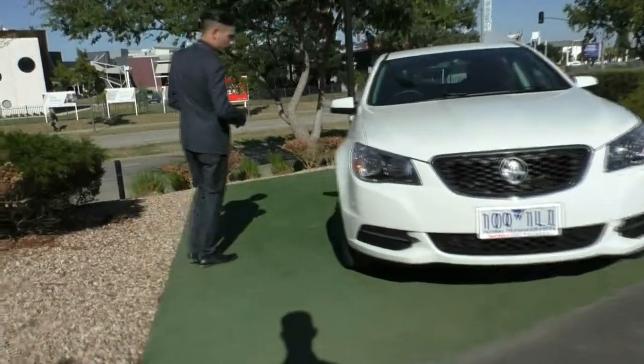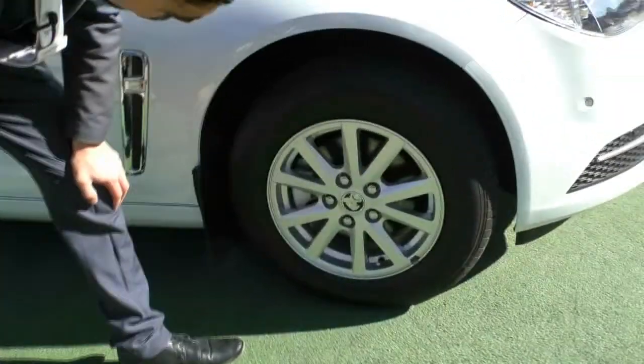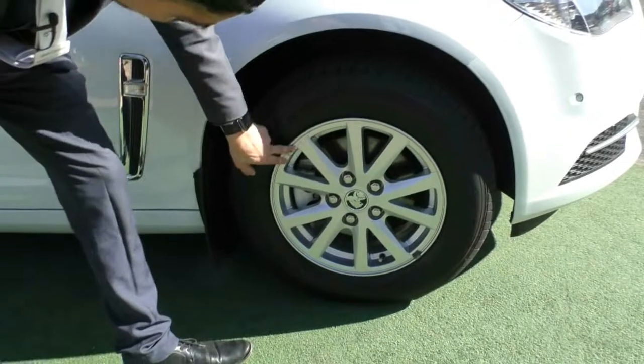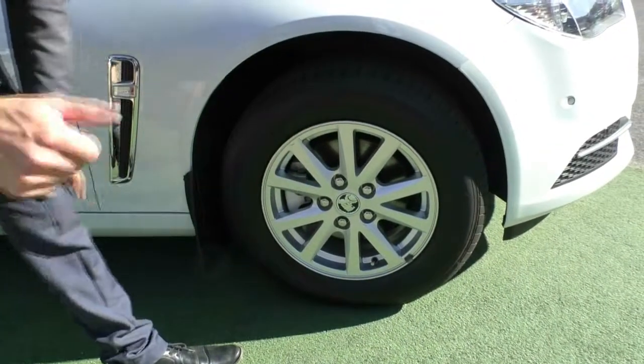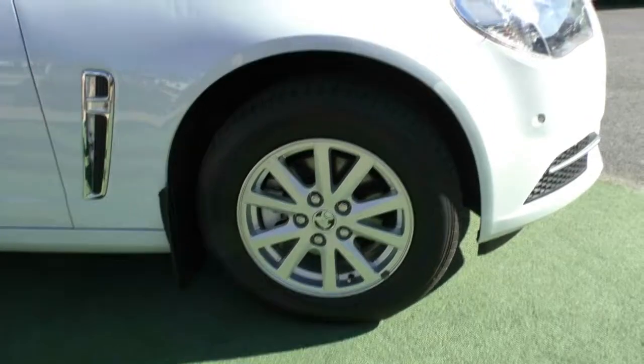We'll come around the car and stop at our first wheel. As you can see on this alloy wheel, absolutely no rusting at all. There are a couple of rock chips here and there, but you are driving so these things do happen. These tyres have really good life left on them as well.